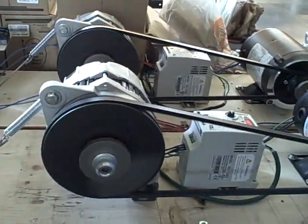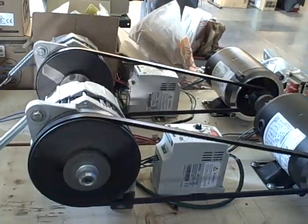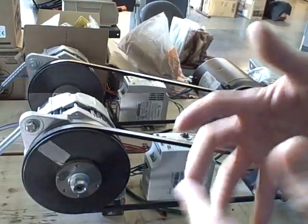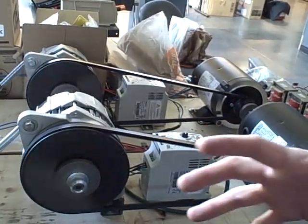In the electrical power industry, we call this an island condition. Each generator is its own island — it's running without synchronization, without the commonality to the other generator. To sync them up again, we have to wait for that opportune moment when the phase difference between them is zero.